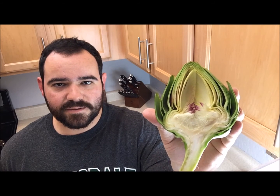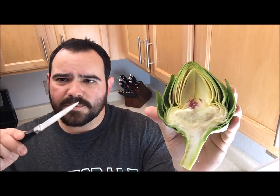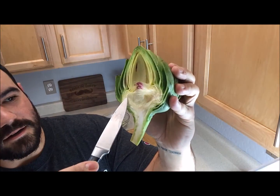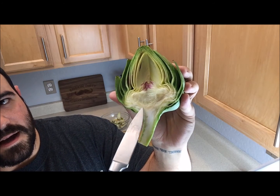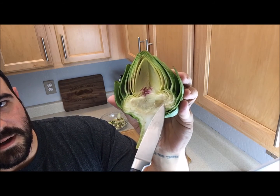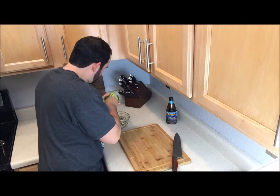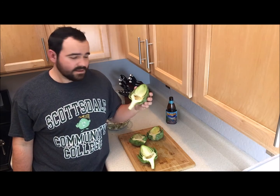This is what it should look like after tearing the purple leaves out. Now it's time to cut the fuzzies. You're going to take a paring knife — this little guy right here — and cut right along that line. At this point we have these cut in half and the purple leaves removed, and we've cut out the fuzzies.